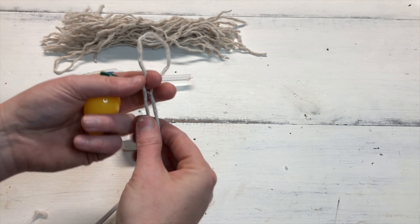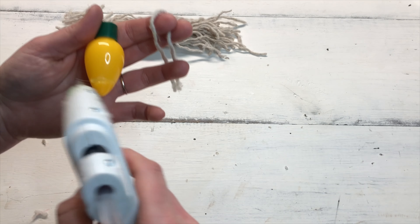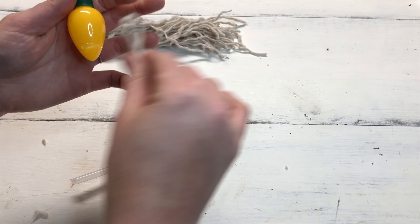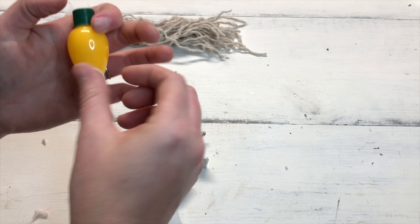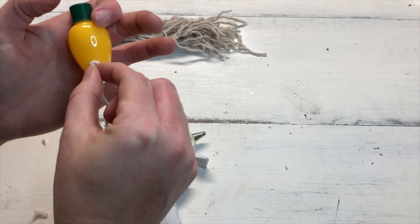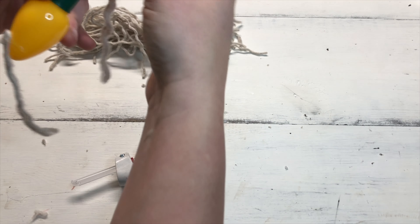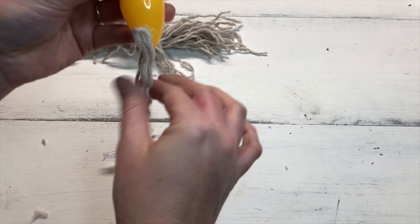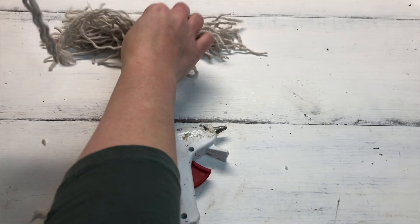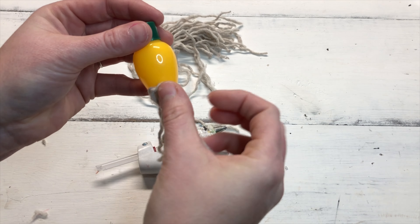When you're ready to glue, loop your mop pieces so they're folded in half. You don't want to glue them all the way to the tip of the light bulb — leave about a third to half an inch of room. Then glue all the way around, overlapping your pieces so they fill in the gaps where the loops were.